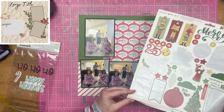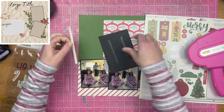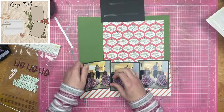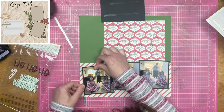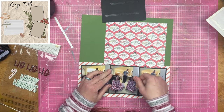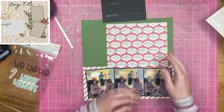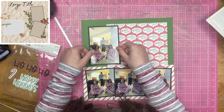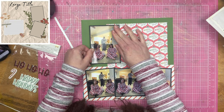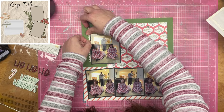As you can see, that big old journaling space that we had going on in the sketch has been turned into a photograph space. That photograph is definitely going to be larger than the other ones. You're getting to see the whole wall now because I left that one bigger.